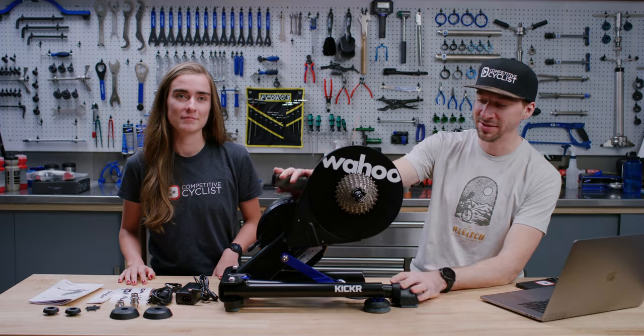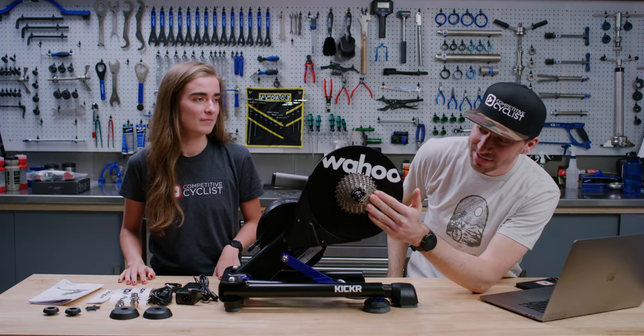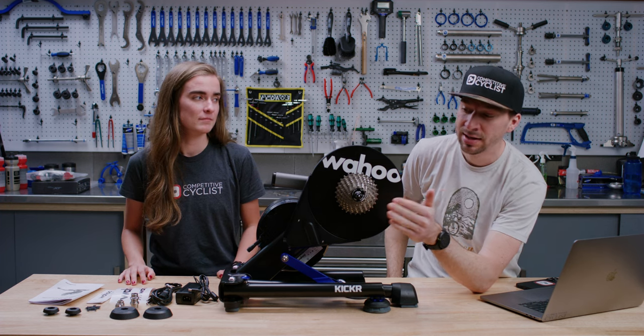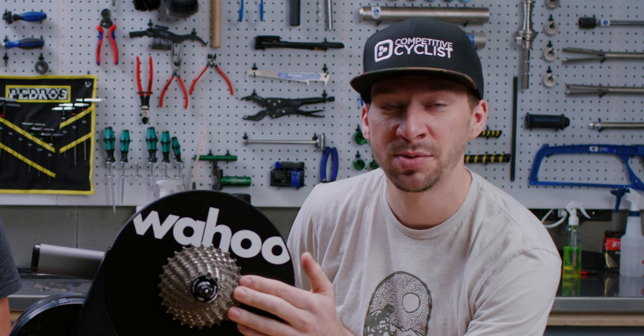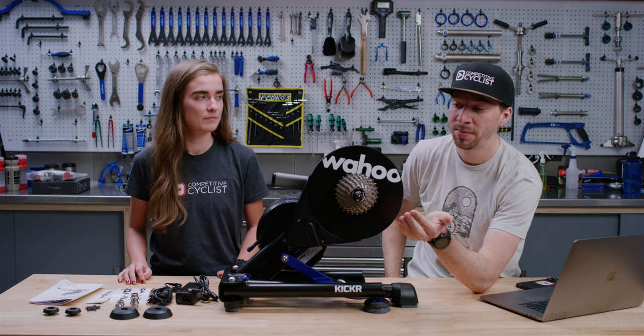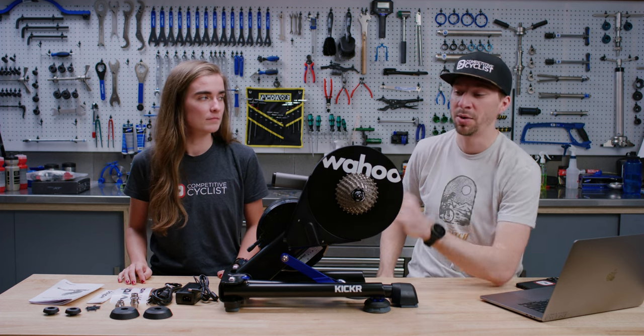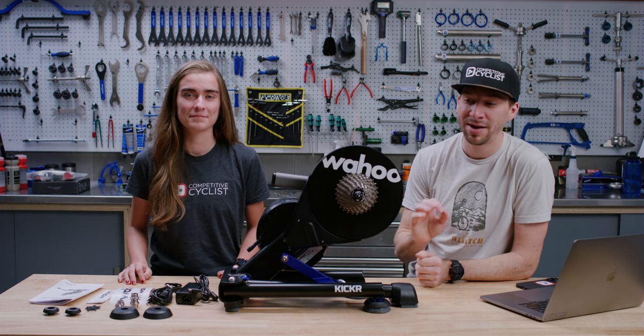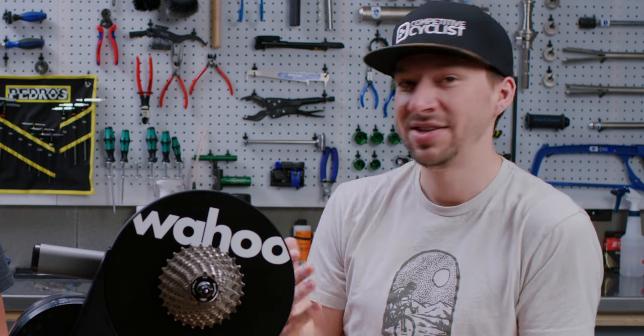So what's in the box? Everything you need to get set up. You get the Kickr, and it comes with an 11-speed cassette — 11-28 HG free hub body. If you want a different free hub body, you'll have to pay for that separately. They make it for XD, XDR, and Campy, so you can get pretty much anything to work on it — except micro spline, Shimano 12-speed mountain. You're out of luck there.